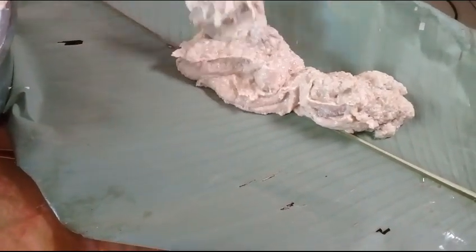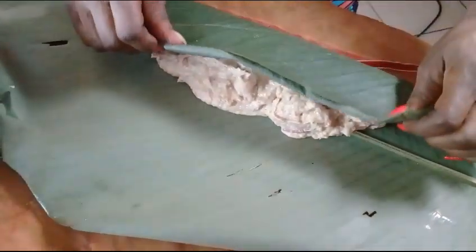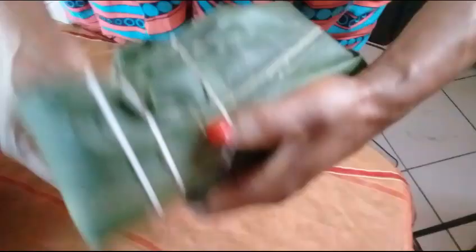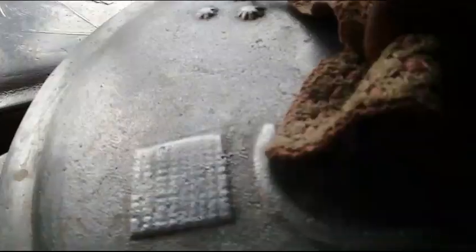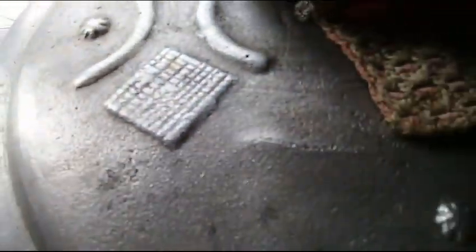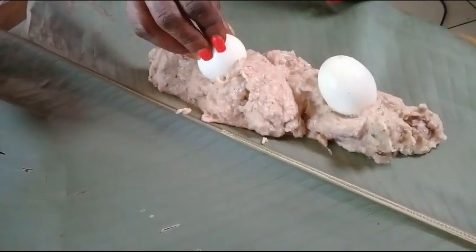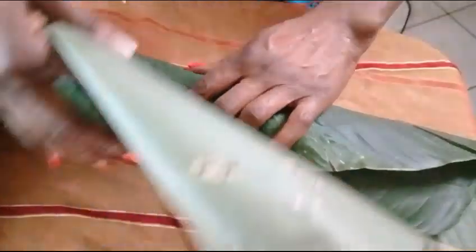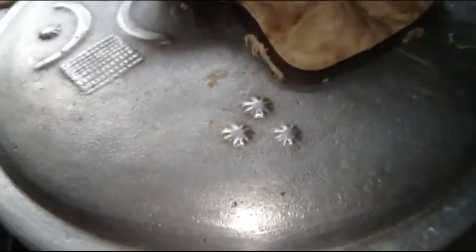Then I gently place my Egusi into the leaf and add some eggs. I close it, then use a rope to tie it up very well. I gently place it into the pot and close the pot. I continue with the second one — add some eggs, close the leaf, tie it up very well, and place it into the pot.